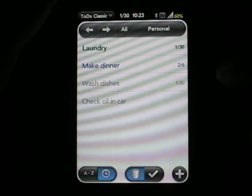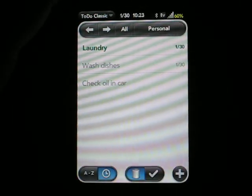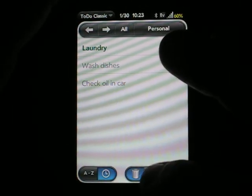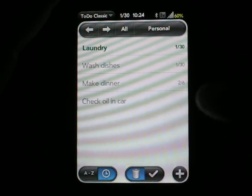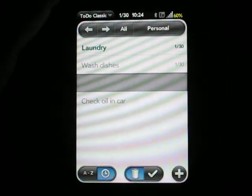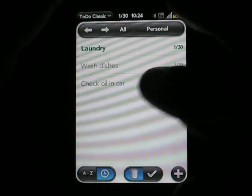And if we want to mark something complete, it's really quite simple. All you have to do is just swipe it off the list, and that'll make it go away. If you already have an item that's been completed and you want to get rid of it for good, you can just swipe it one more time after it's in light gray, and then it's deleted permanently.